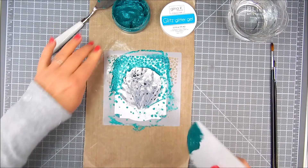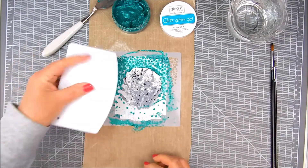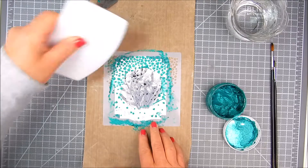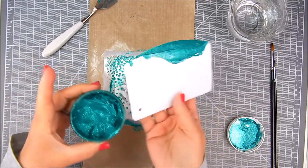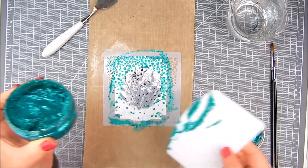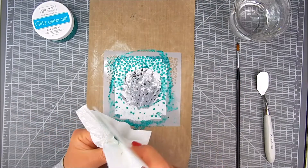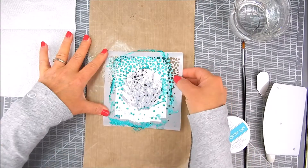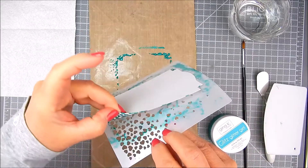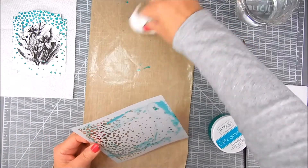You just do this all the way around to pick up any of that excess paste. I'm adding some of that excess right back into the jar. It's very important that you clean anything that comes in contact with this paste — all of your tools — with soapy water when you're finished with the stenciling. Set aside your panel to dry at least half an hour or more.